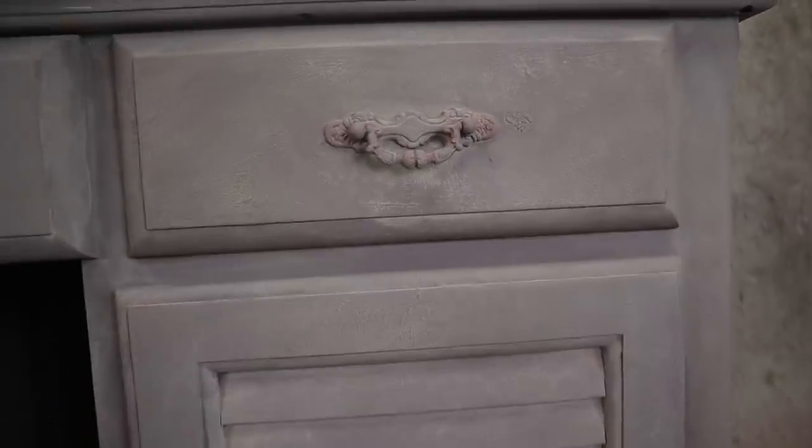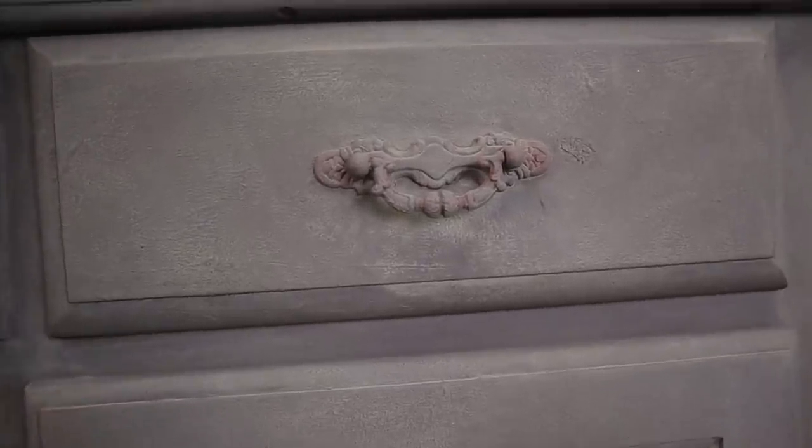Here is what the first pass looked like dry. Now we are going to do that process again — we have to let the first one dry completely. I left it overnight to be safe.